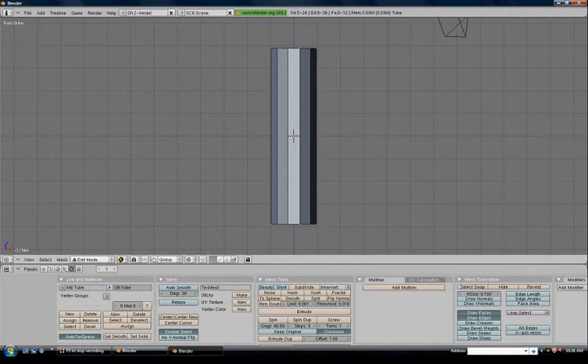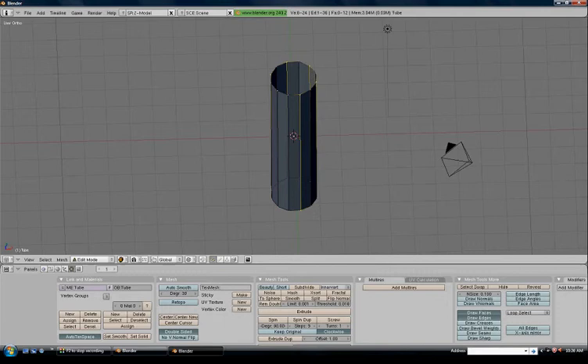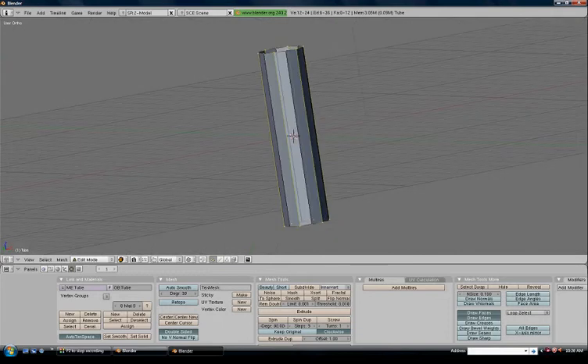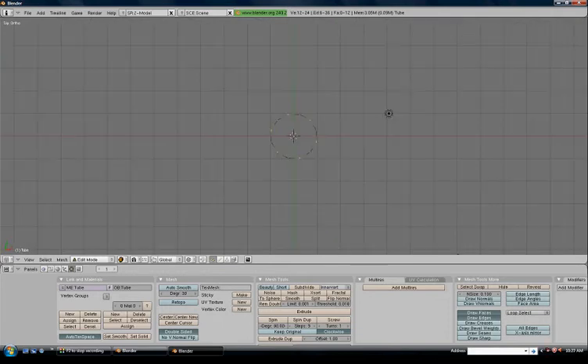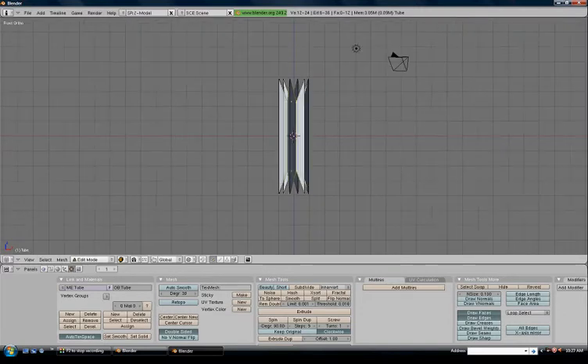Right-click on the top vertices, and hold Shift to multiple-select the bottom vertices. What we're trying to do is hold Shift and select every second one around the top, and the same at the bottom — every second one around the bottom. Press 7 to go to the top view, then S to scale, giving it a star effect.